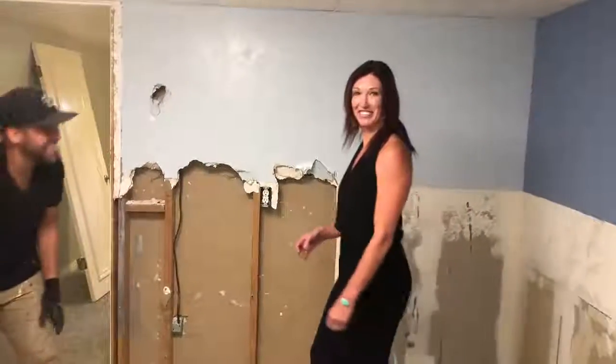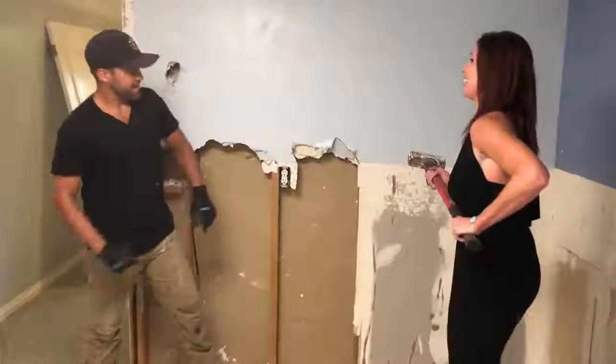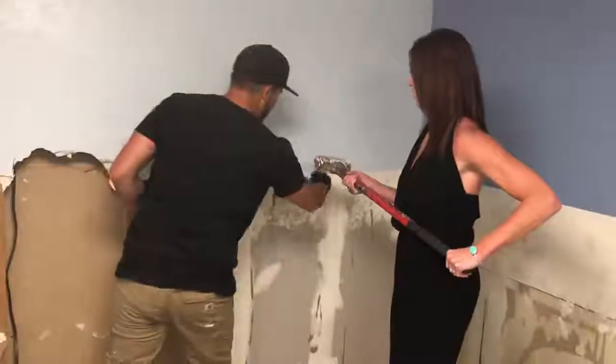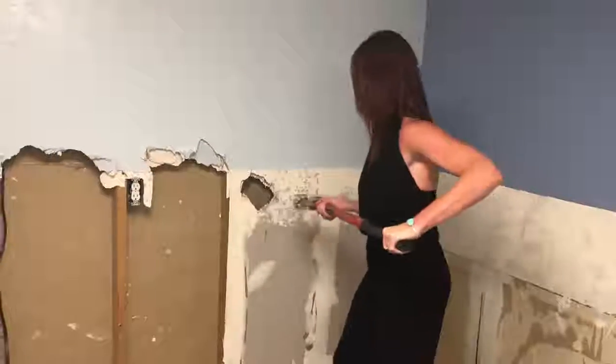I really just wanted the sledgehammer to be honest. Give me that. So how do I do this? Punch it. So you got to keep in mind there are studs like this. Punch it right on the center just like I did. You got to go hard. There you go, I made it through!